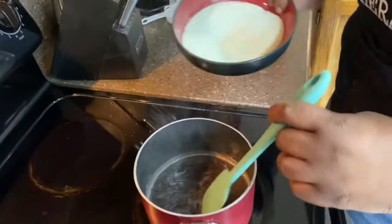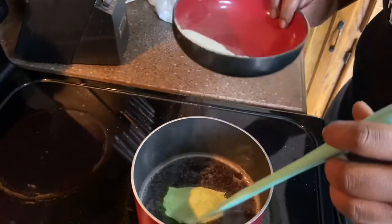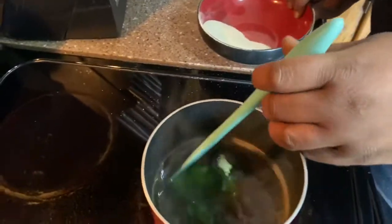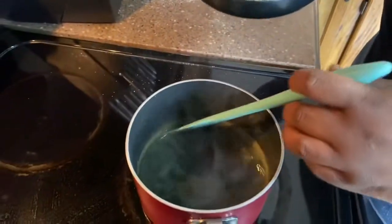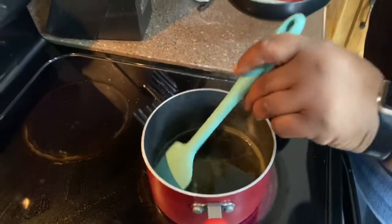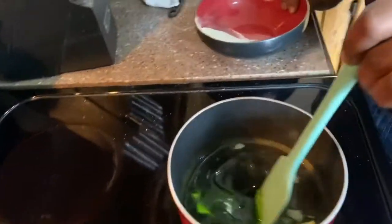Now we're gonna slowly begin to add our dry jello and ginger mixed together. Carter's choice was a blue and a yellow, so as you can see we have green jello popping off up in here. We didn't just buy green jello because we didn't want lemon lime flavor — we wanted berry and lemon flavor, which gave us this berry lemon color.